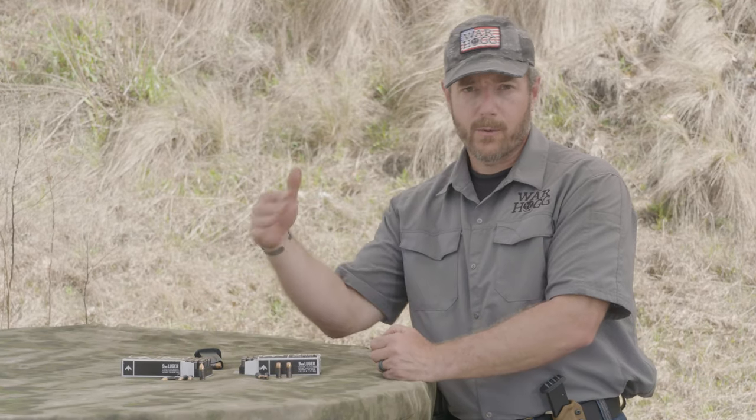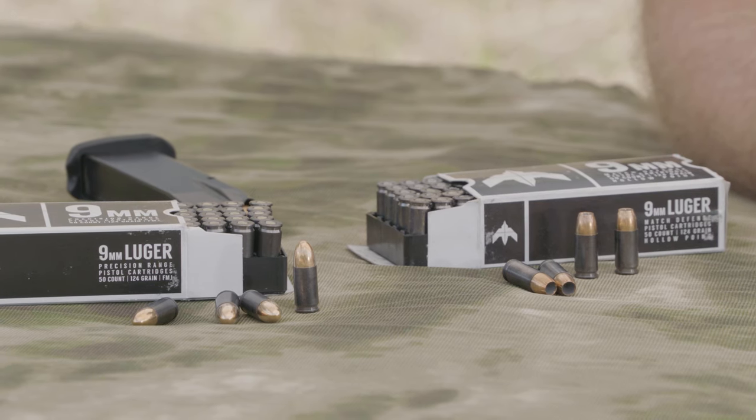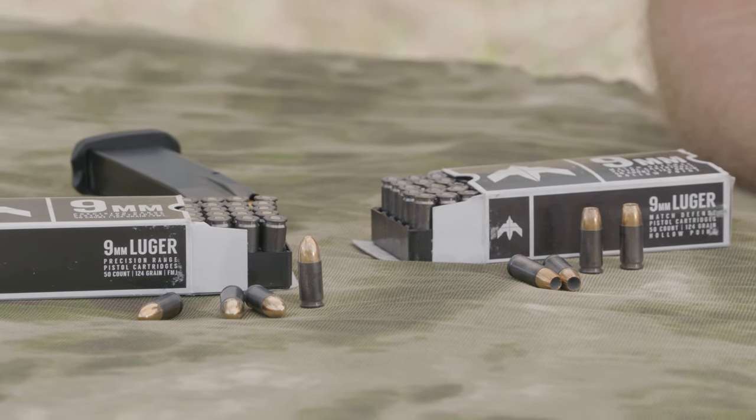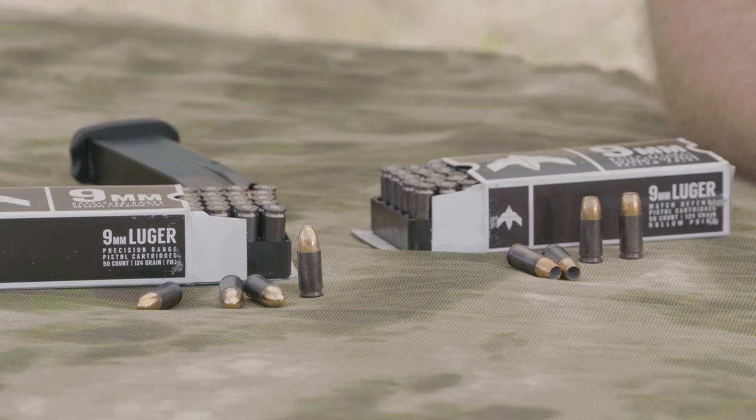When I go out to the range, I want to make sure that the bullet I'm shooting has consistency, because we've all seen where deviations in powder, whatever the case may be, can throw our accuracy off. When running the Arkon ammo, I haven't had that problem. I recommend you go out there, check out Arkon ammo, go shoot it, see the consistency, and prove it for yourself.